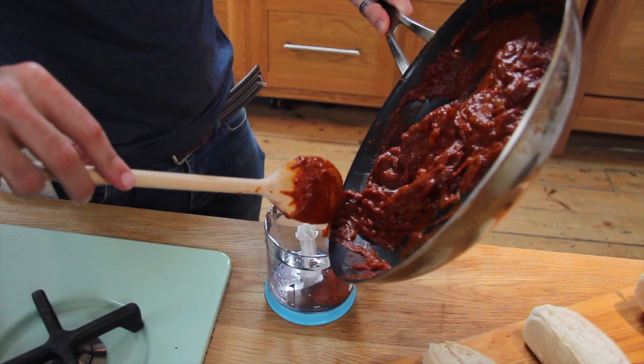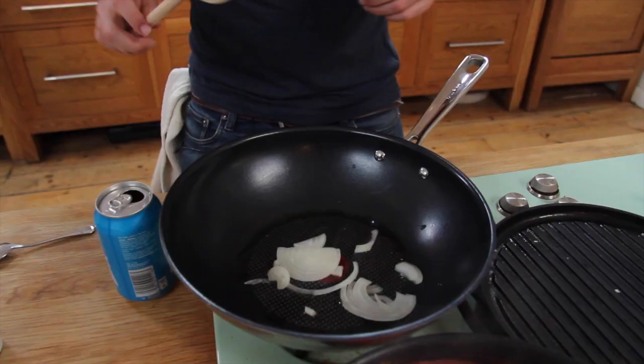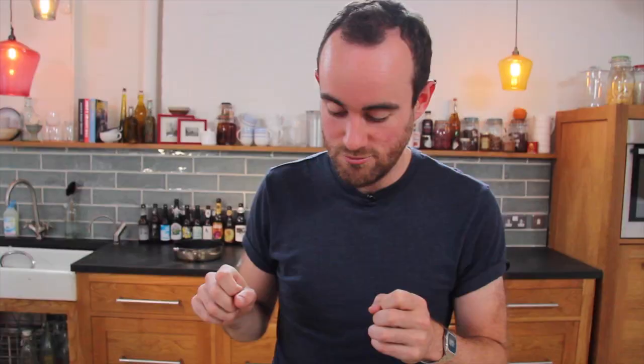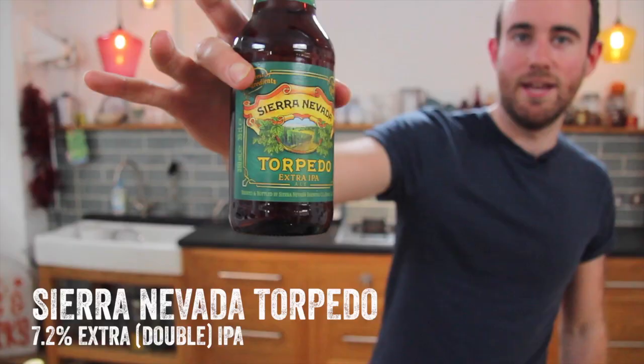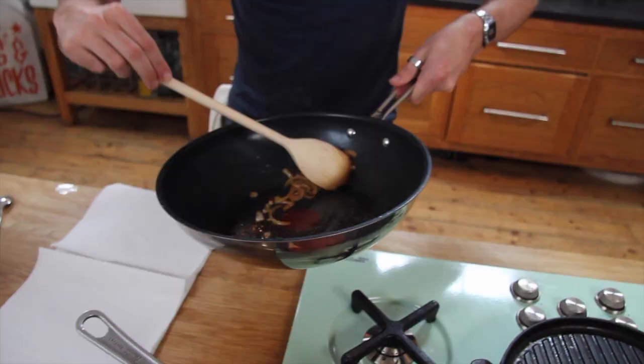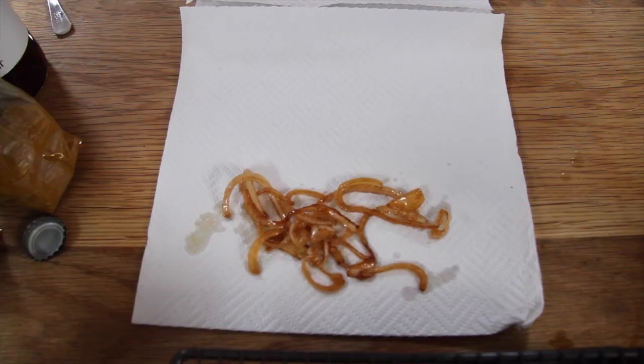The currywurst sauce needs to be blended to get a nice smooth paste. For the crispy onions, you don't need many. Once they're really nicely colored, splash in some beer — it's going to leave behind all the hoppy bitter goodness — then put them in the oven to crisp up. They've got some serious color and smell really sticky, like caramelized slightly burnt sugar. That's what we're looking for.